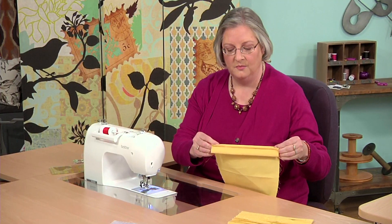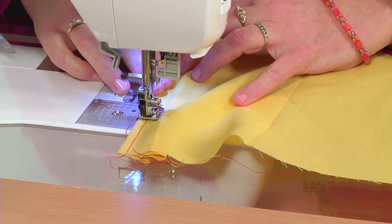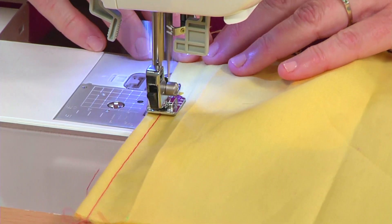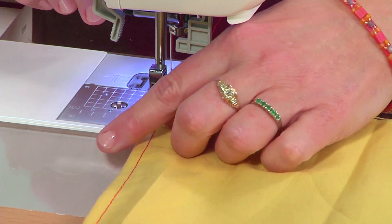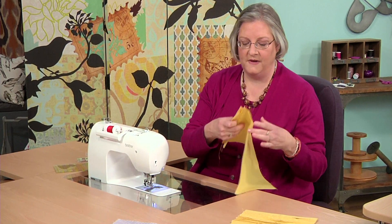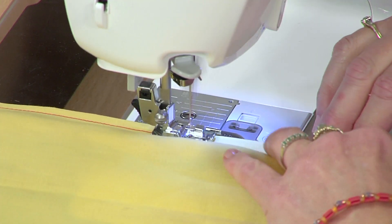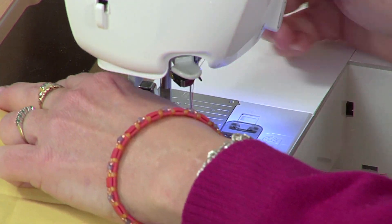Then we just continue with our pinching, creasing, and stitching the next tuck. I'm using a contrasting thread so that you can see what I'm doing, but of course when you're working on this project for yourself, you want to match your sewing thread to your fabric so that this part of the stitching is not visible. Or as I did on the muslin pillow, you could choose to do this with a contrasting thread and that way your stitching becomes part of the design. I really like it best when the stitching blends in, because then you're left with this great texture — and especially if you're working on a silk fabric like the Green Dupioni pillow, because one of the best things about silk is the way light plays across the surface.